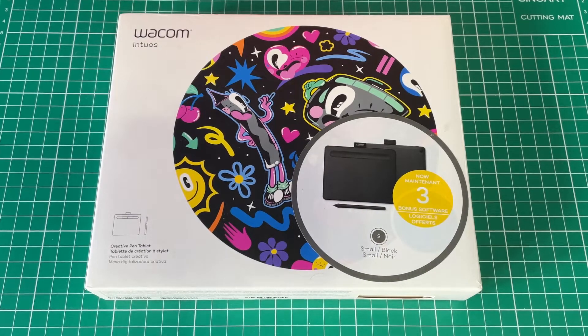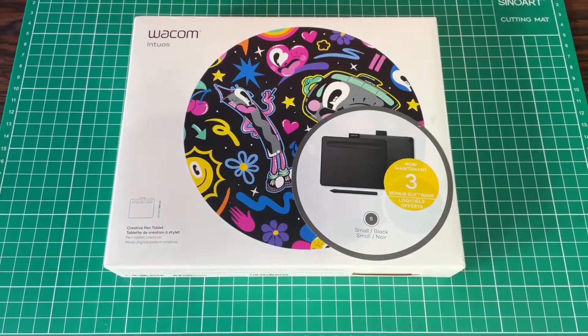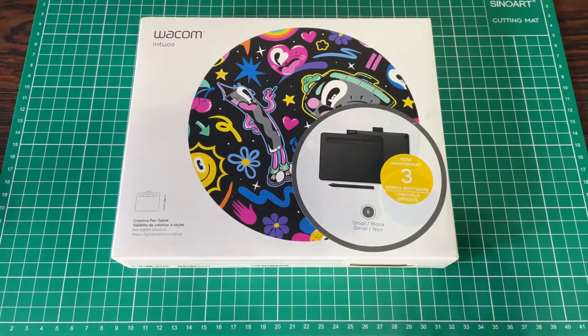I got this Wacom Intuos — let's do a review. This is a budget tablet from Wacom and it's $69. I bought it at a discount for $59 and I got it back in 2019.